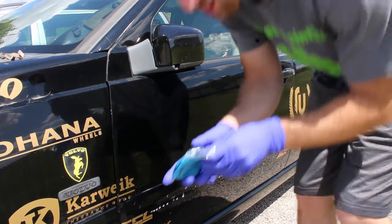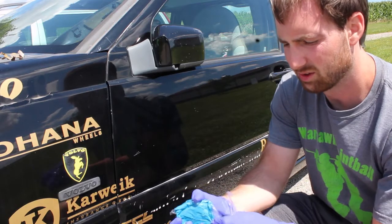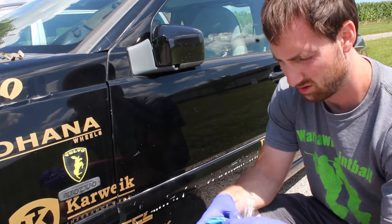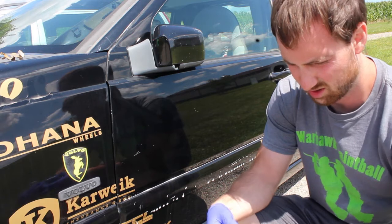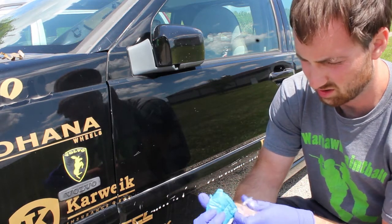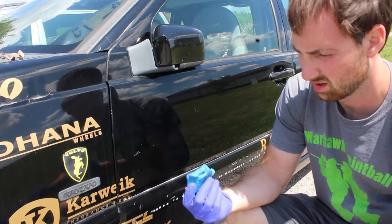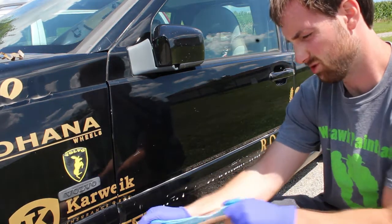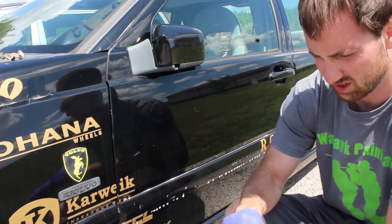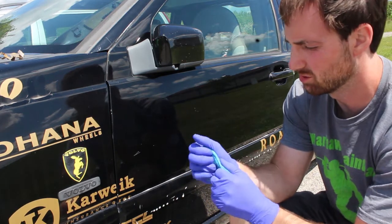It is a pain to get this clay bar out of this plastic wrapper. Holy cow, this does not feel like any clay I have ever used.